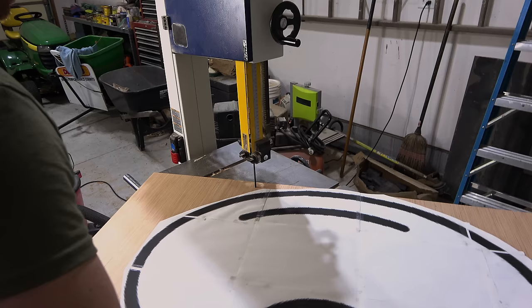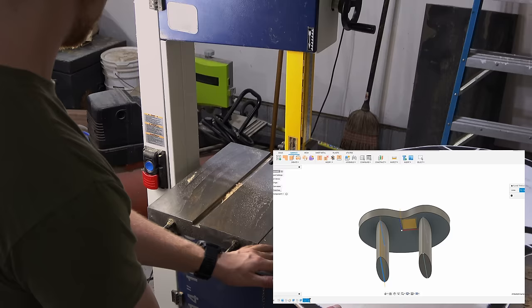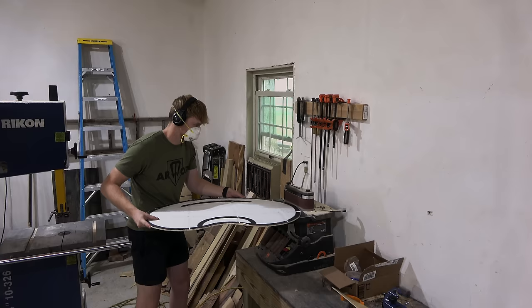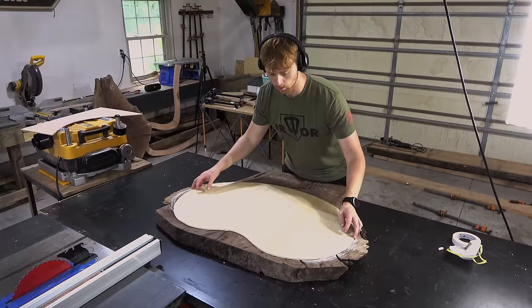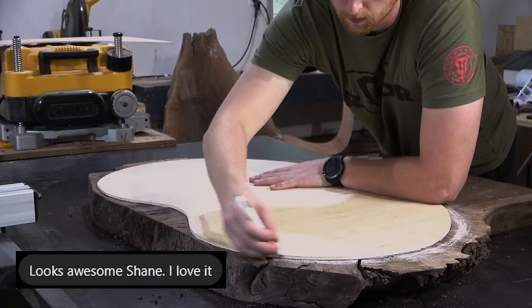Once I knew the shape of the top I could work on a design for the base to go along with this weird shape. It was actually a little bit difficult to find an aesthetic design that looked good with the kidney bean shape. Eventually I was happy with the design I had — oval shaped legs with an oval cut through the middle. Then I added a gold section on the inside of the ovals and I was sold. I sent the drafts to my client and he said 'looks awesome, I love it,' so it was hard to argue with that and I got started.